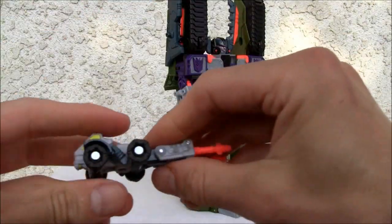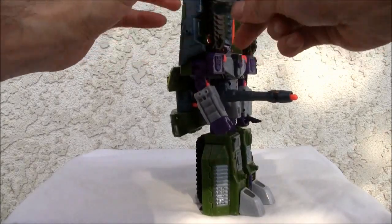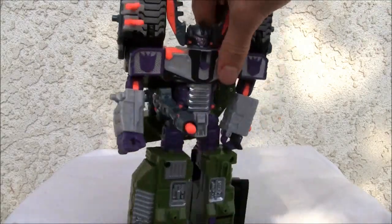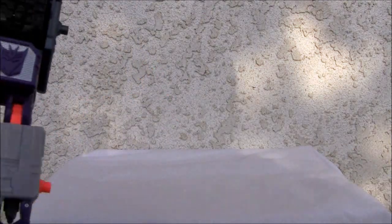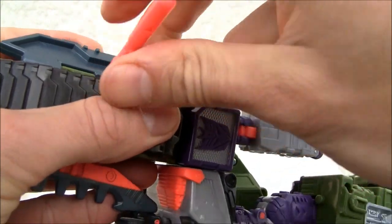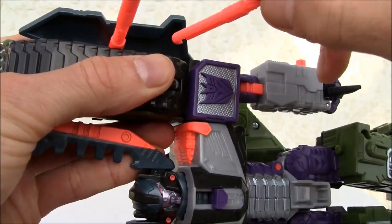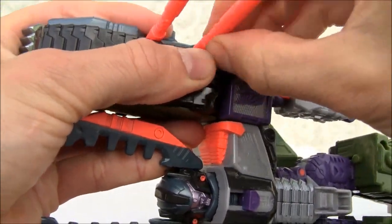There's also this storage unit where you can transform the Minicon and he actually fits in this little device — close it in and you can fire. It's kind of a lame gimmick but it is what it is. You can also store missiles up here. One stores neatly and the other not so much. It's a weird-looking storage space for missiles.